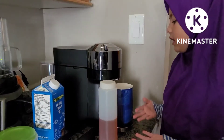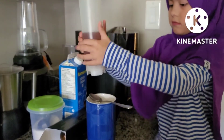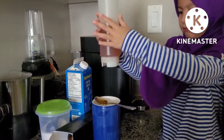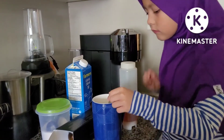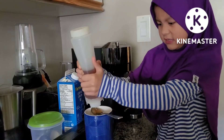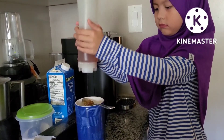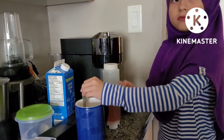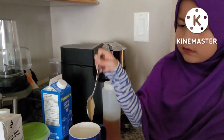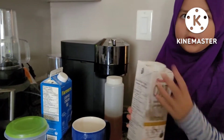Now I'm going to put honey because my dad likes honey. He likes it with oatmeal milk, so now I'm going to put it in.